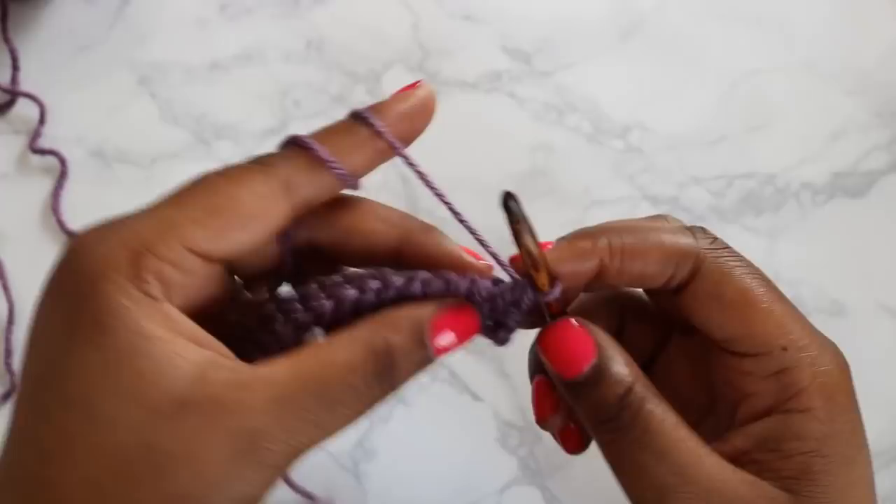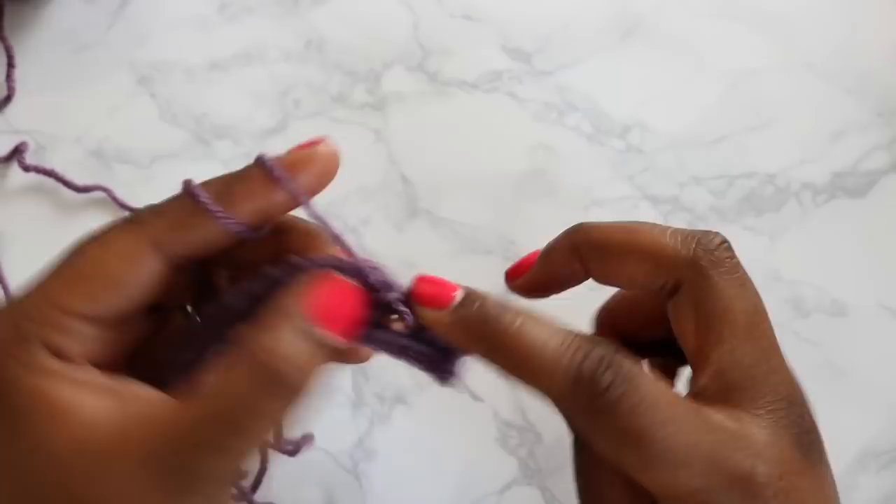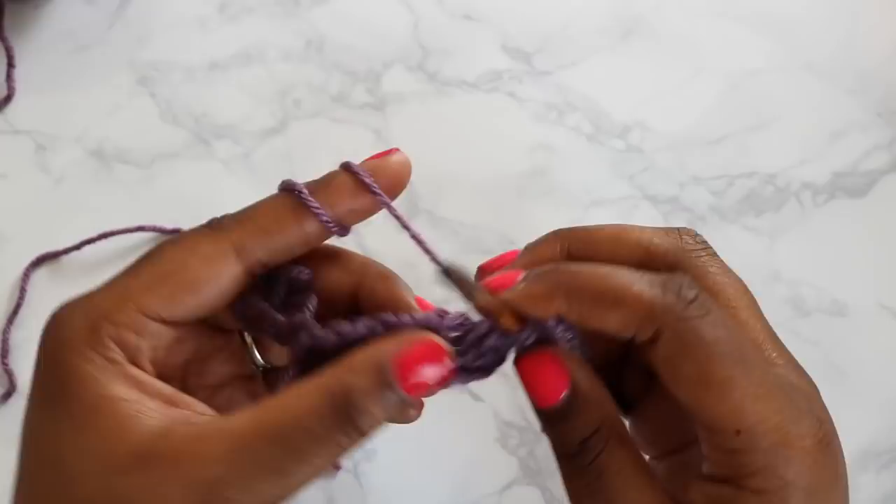This pattern calls for doing 55 rows of Tunisian Simple Stitch, and that includes your foundation. So we are going to do that. I'll do a couple more rows with you, and then I'm going to go off camera, grab a cup of coffee, watch some stand-up comedy, and finish mine. But we'll do the next few together.